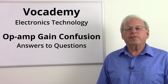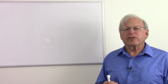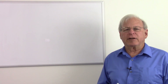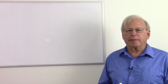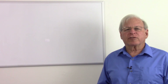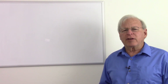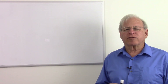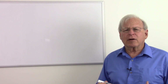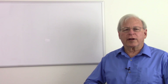Today I'm going to answer a question from a student. The question is essentially, in my series of videos on operational amplifiers, I talk about the inverting amplifier and the non-inverting amplifier. In one video I say that if the two feedback resistors are equal, the circuit has a gain of one. And in the other video I say that if the two feedback resistors are equal, I have a gain of two. Is there some mistake, or what's going on here? Let's take a look at the two circuits and see what's going on.